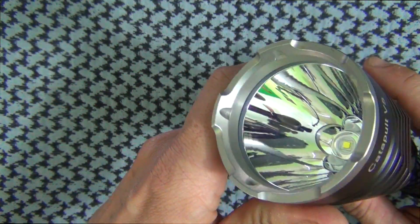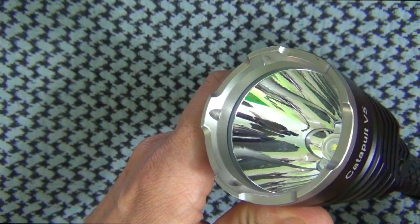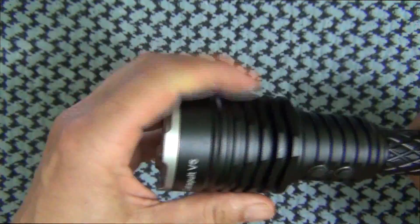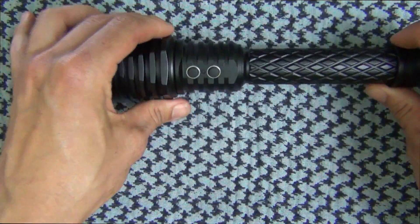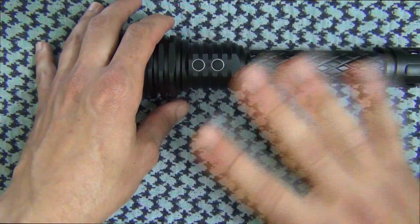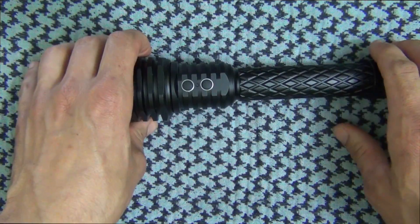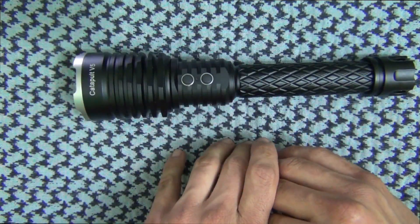Checking it out up front, you'll see down in the middle of that deep reflector there is a Cree XM-L2 U2 emitter. Combined with the anti-reflective coated glass and the smooth deep reflector, you're gonna get some serious throw, which is what you guys just saw out there. The peak candela on this light is 105,400 with 1,500 lumens. The lumens aren't as high as some other ThruNight lights, but combined with that reflector you get very high peak candela.